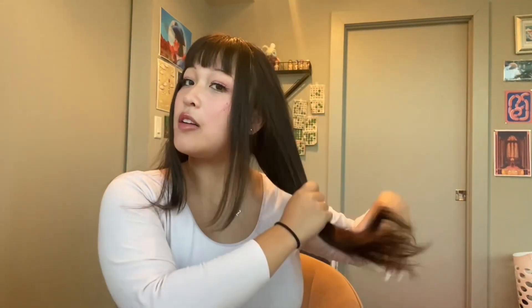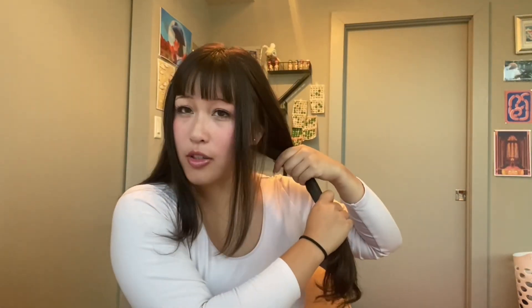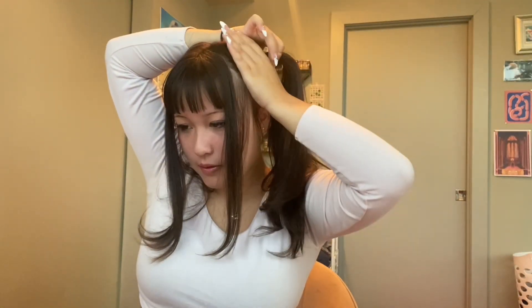I'm also going to split my hair down the middle in the back. I've never really cared about making it perfectly even — I sometimes hold up a mirror against another mirror behind me to check my work. Next, I'm going to pull my hair up to about the middle of my head and tie each side off into a little ponytail.